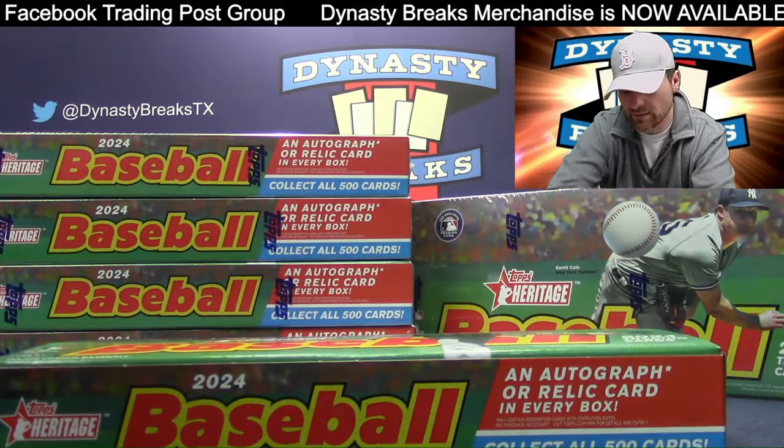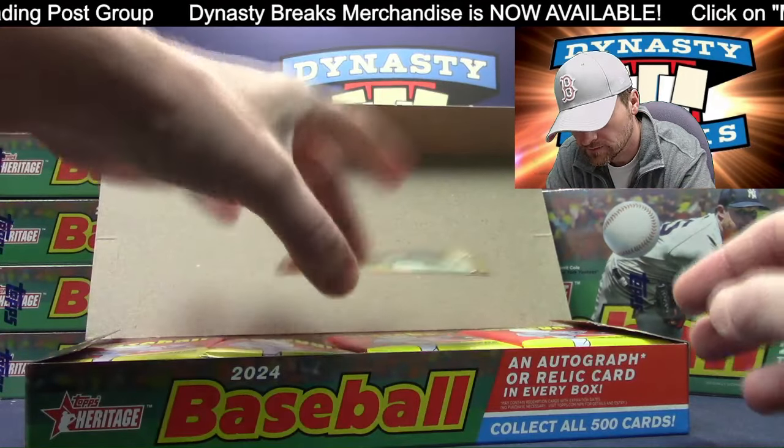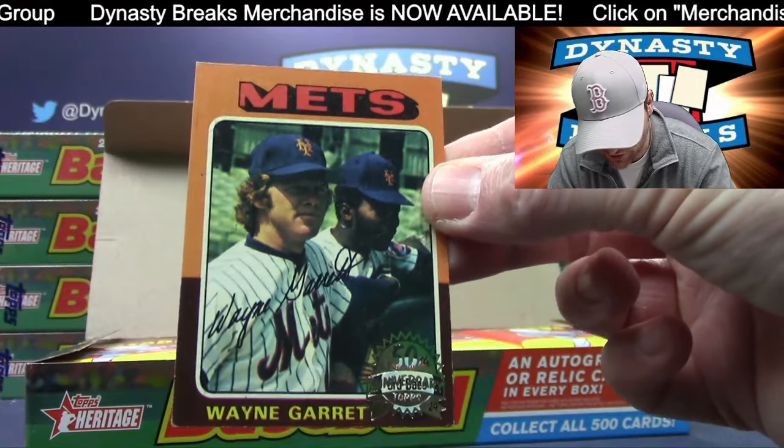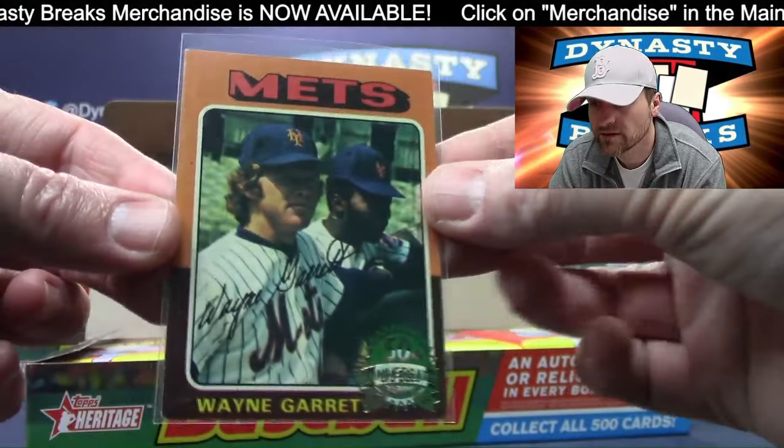We're going to be looking at the back of the cards, and I'll show you where you figure out if it's a short print. That's an original 1975 card — that is Wayne Garrett. You go, Mets!